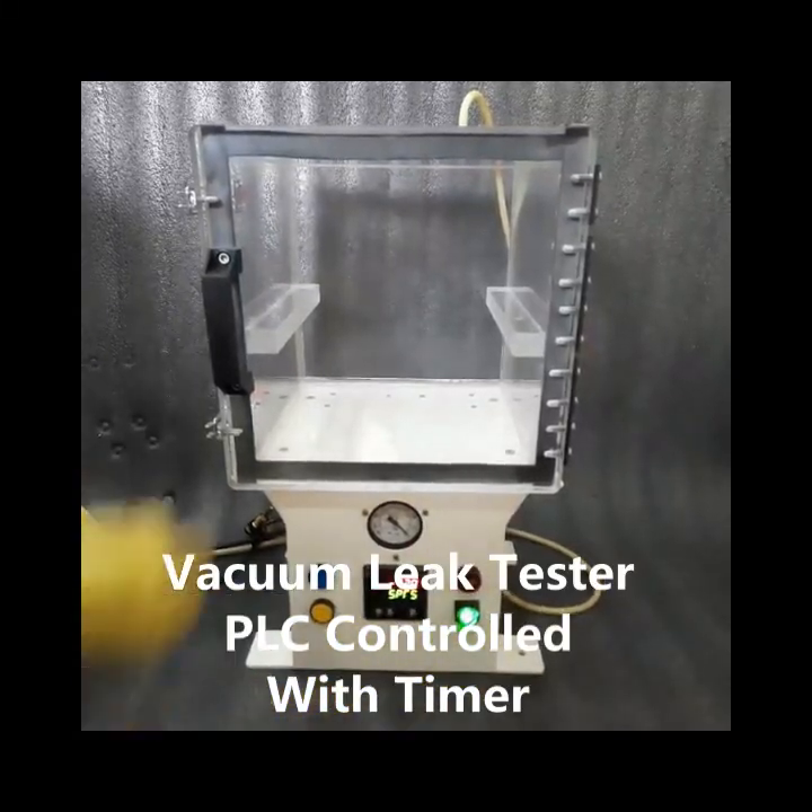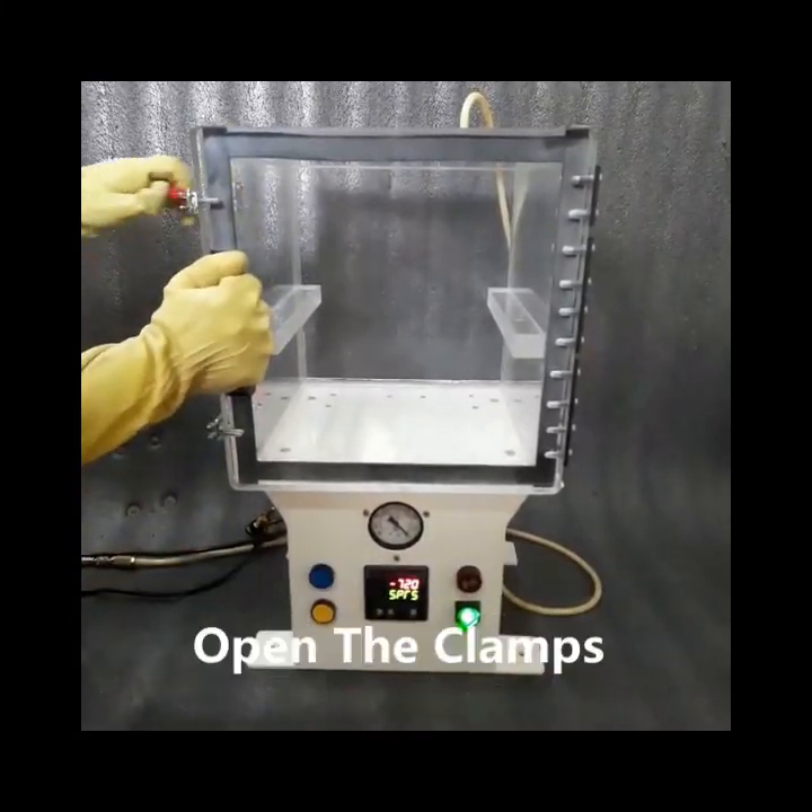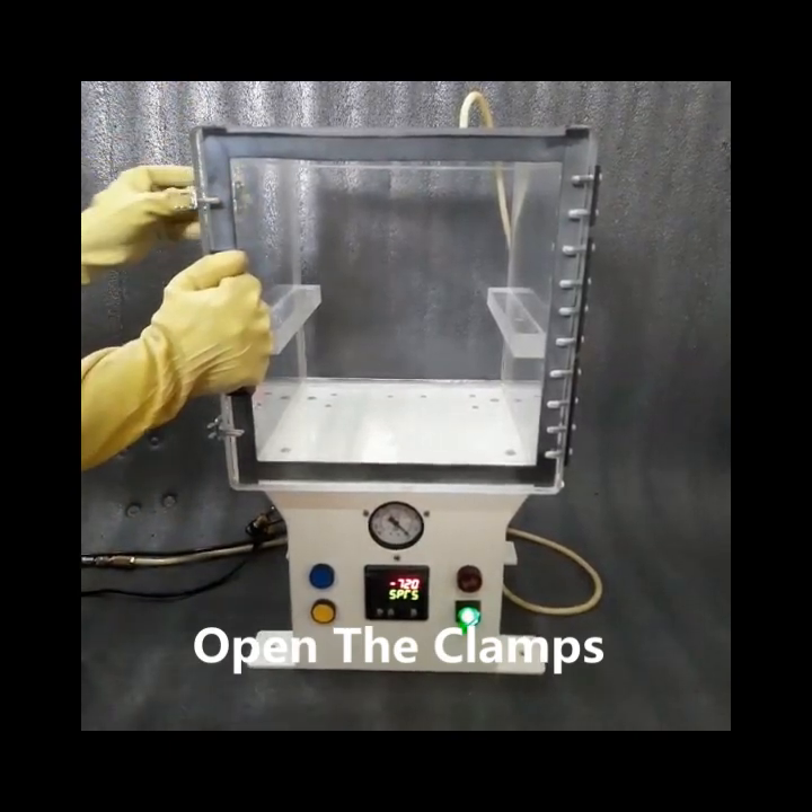Welcome to Burhani Engineering Technology Vacuum Leak Tester PLC Control Wheel Timer.